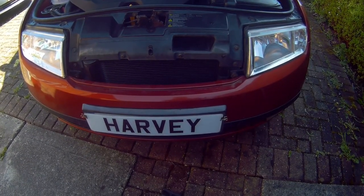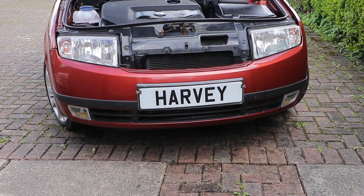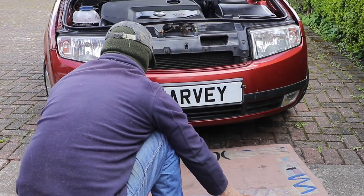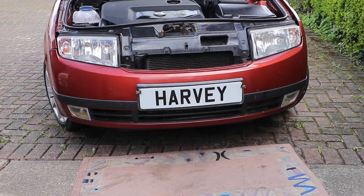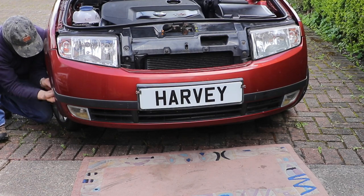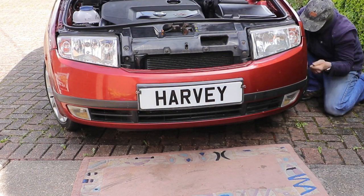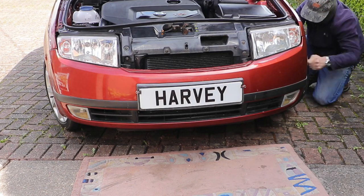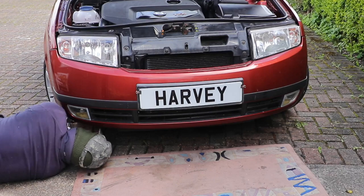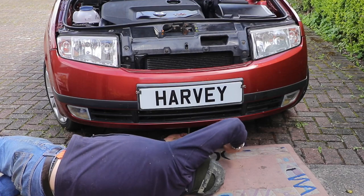Taking the bumper off is fairly straightforward. If you haven't done that before check out my other video on this - I'll leave a link at the end of the video and in the description. Just remember to put something on the floor like Auntie Mildry's old rug, and basically take all the T25 screws out. Knock out the pin clips and prise them out.